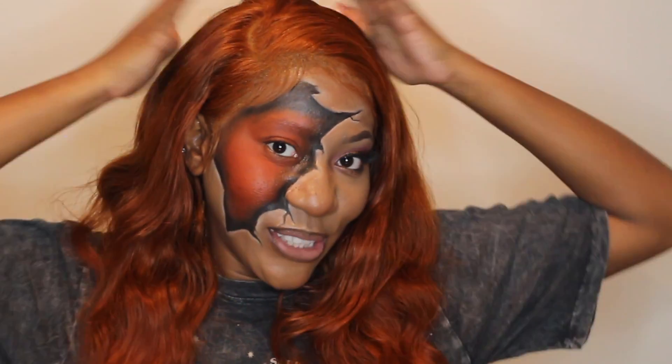I'm going to finish it off with some lipstick and that will be that. Alright you guys, here is the final look — here's how it turned out, this is what we're working with!